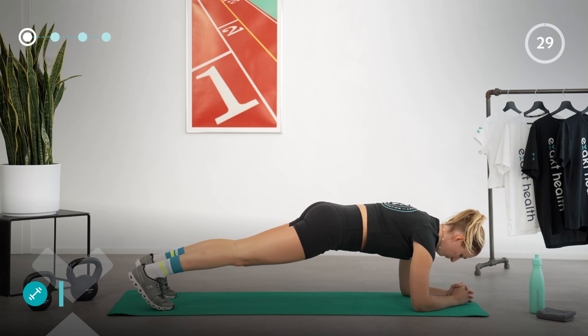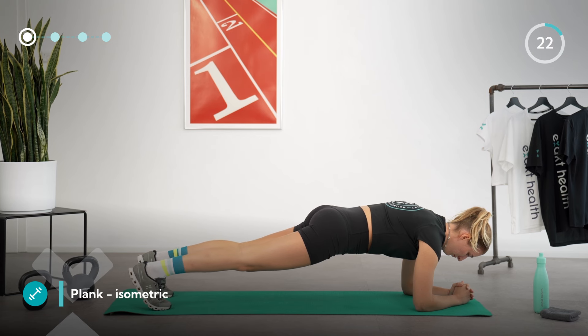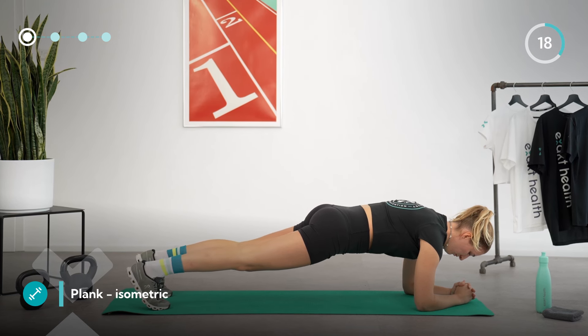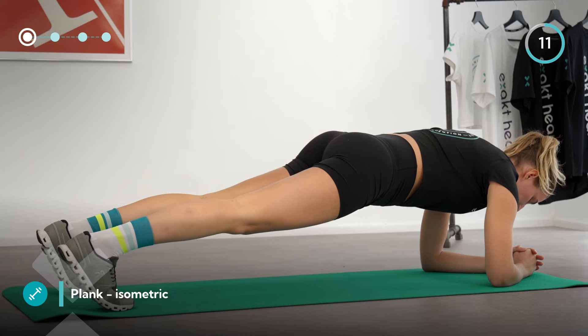The first exercise is a plank. Place your elbows under your shoulders and stretch your legs backwards, forming a straight line from the back of your head to your heels. If necessary, place your knees on the mat but maintain the tension in your core. Squeeze your glutes, draw your belly button inwards, and keep breathing deeply and steadily while keeping your core engaged.